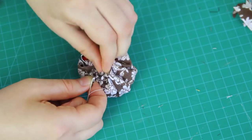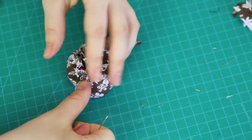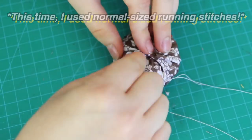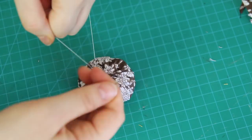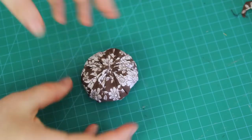And once it was firm, I pulled the thread tight to close up the hole, and I sewed it closed by doing some more stitches around the hole, like this. And when it was all closed, I tied off the thread with a few knots – and this is the main part of the pincushion.